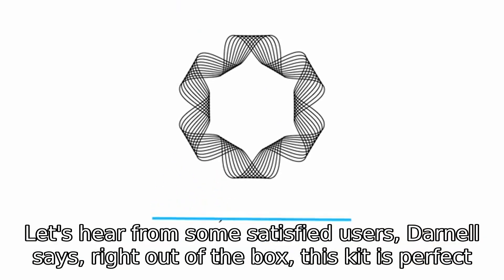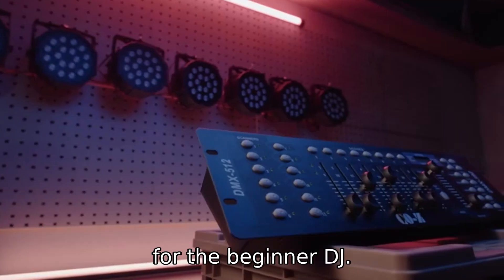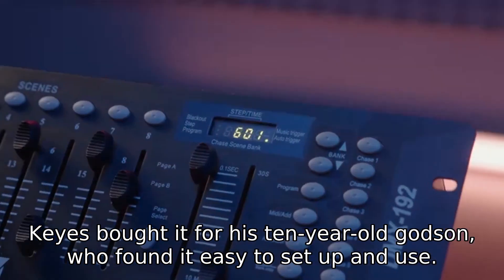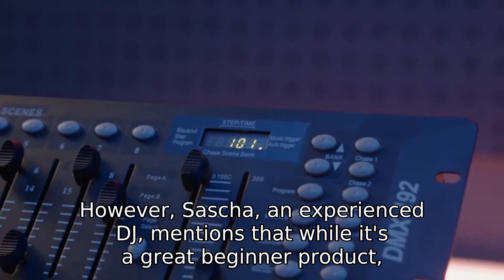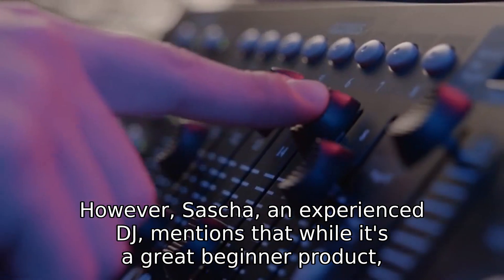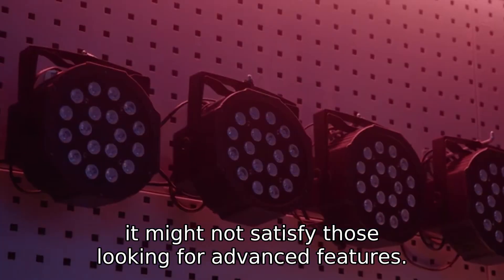Let's hear from some satisfied users. Darnell says right out of the box, this kit is perfect for the beginner DJ. E. Keys bought it for his 10-year-old godson, who found it easy to set up and use. However, Sasha, an experienced DJ, mentions that while it's a great beginner product, it might not satisfy those looking for advanced features.